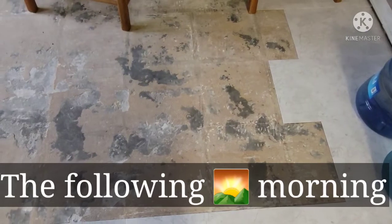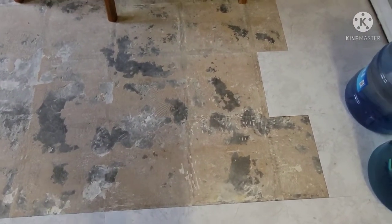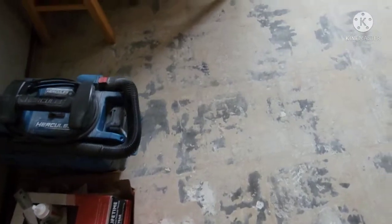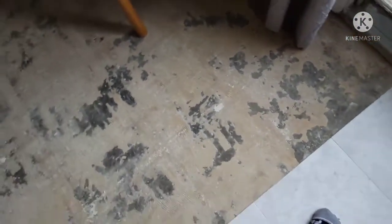So yesterday I wasn't able to finish them all because I went to a party. So I'm gonna finish it this morning. There's a little bit more that needs to be covered.